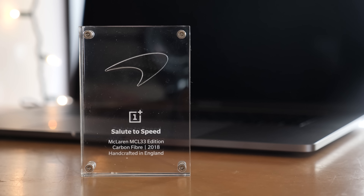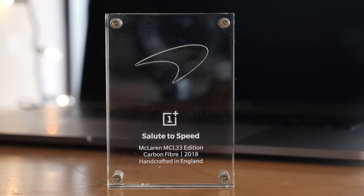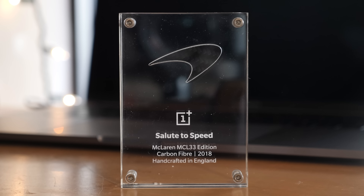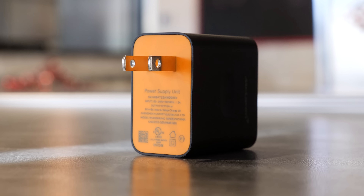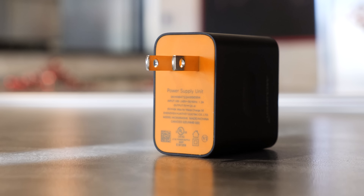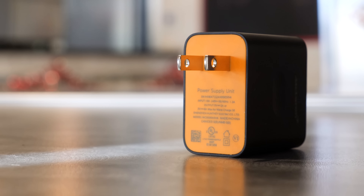Also included in the box, you get a great little commemorative plaque with the slogan 'Salute to Speed' etched onto it, along with a carbon fiber-stylized case and the first 30-watt warp-charge brick. This will be OnePlus's new charging standard moving forward, and the company says it'll give your phone a full day's charge in as little as 20 minutes.